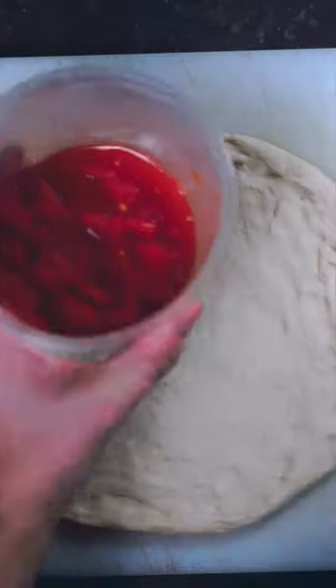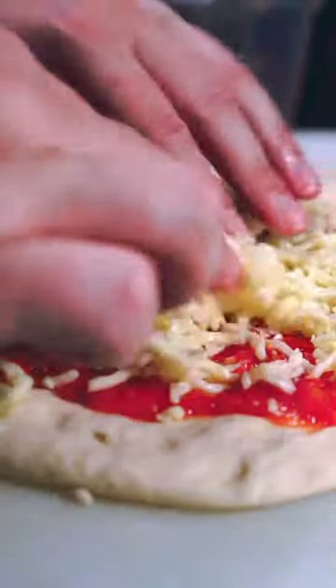Spreading this out from the center — doesn't have to be a perfect circle. I just crushed up some canned tomatoes, then grated low moisture mozzarella cheese.